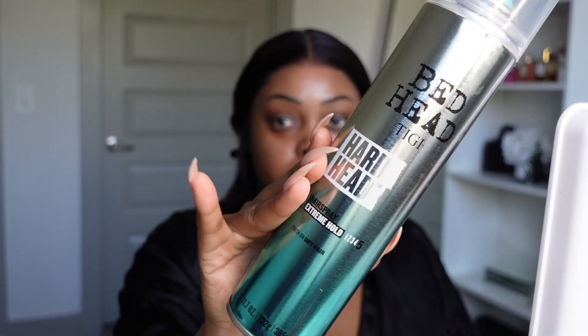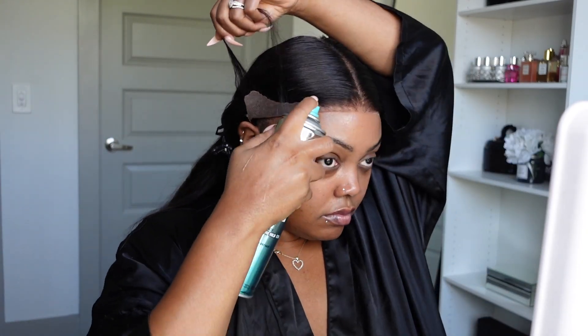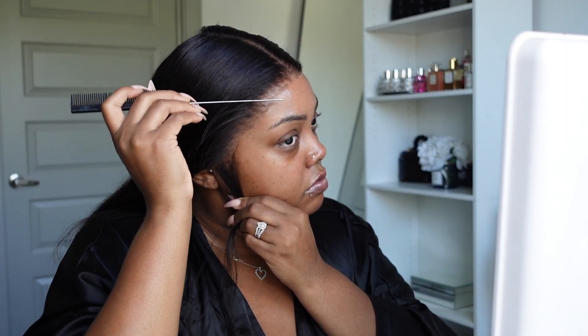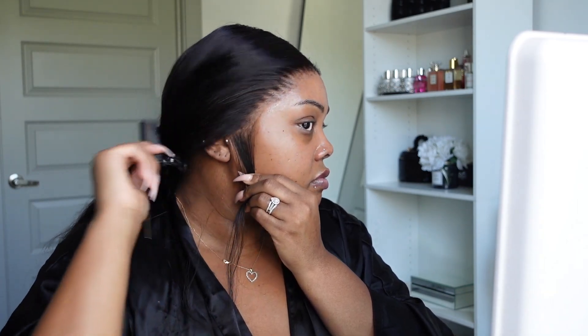I'm going to start by clipping my hair back. I like to take where I think my baby hairs — or where my edges should go — and pull those pieces out so I can visually see, because sometimes I have to work on it a little bit more to make sure it's shaped to my head. If you are new to wigs, I definitely recommend taking your time with this step.